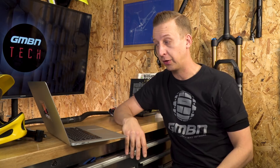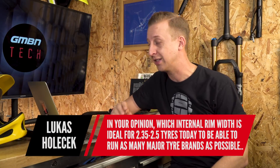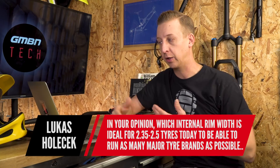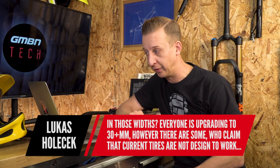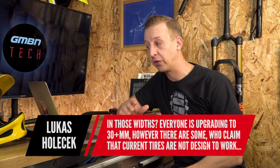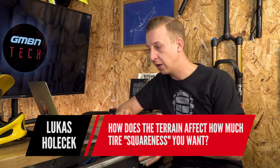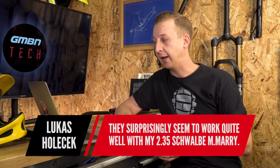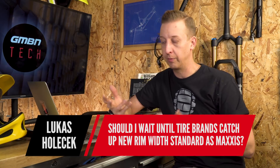Next up is an in-depth question from Lukas Holkek, who found a lot of contradicting answers on mountain bike forums: 'Which internal rim width is ideal for 2.35 to 2.5-inch tyres from brands like Schwalbe, Continental, Maxxis? Everyone is upgrading to 30-plus millimetres, but some claim current tyres aren't designed to work well with such wide rims. How does terrain affect tyre squashness? My stock all-mountain rims have 23mm internal and they seem to work well with 2.35 Schwalbe Magic Marys. Should I wait or move on?'